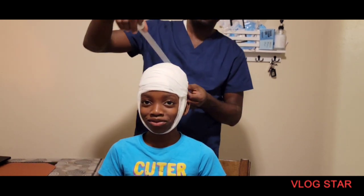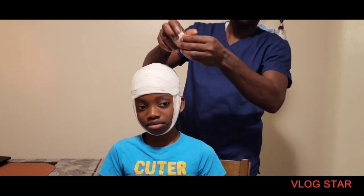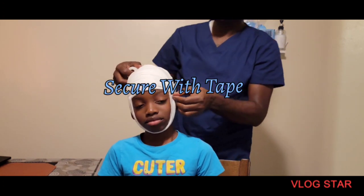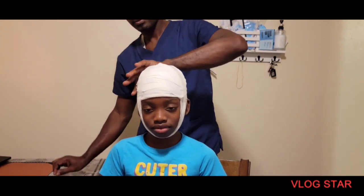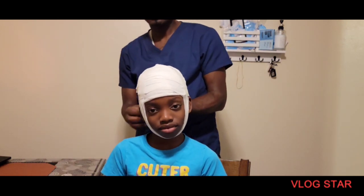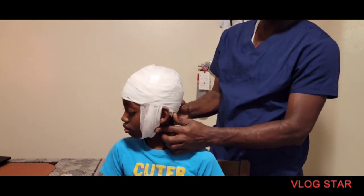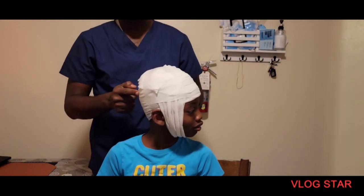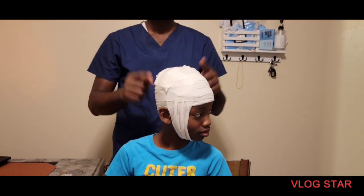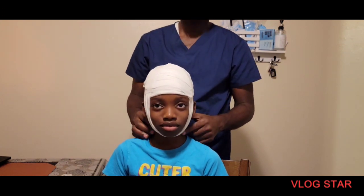All right, then I'm going to use more tape to secure it so it will stay in one place. Turn your head one last time. So there you go — that's all you do for the wrap for the EEG.